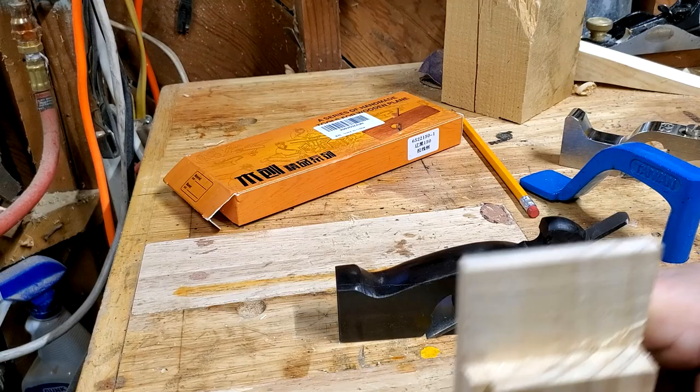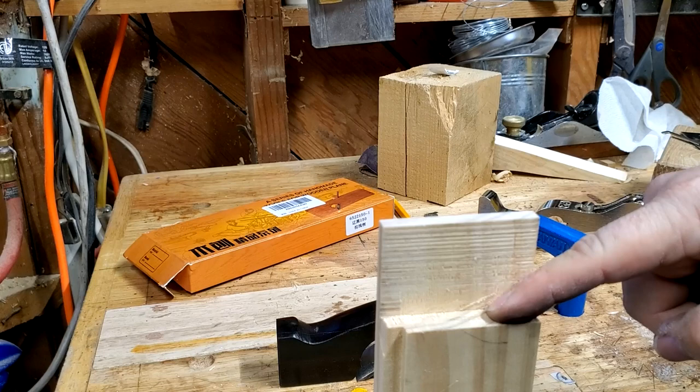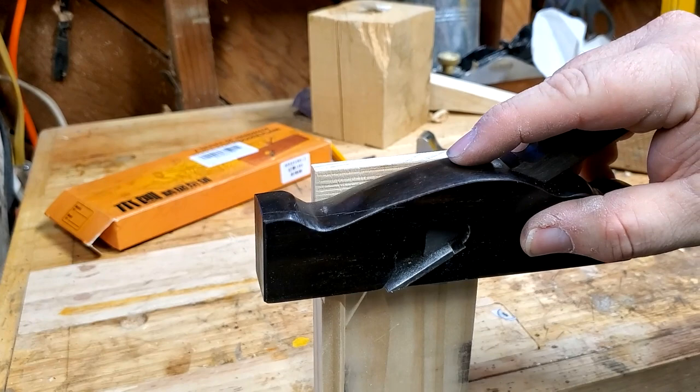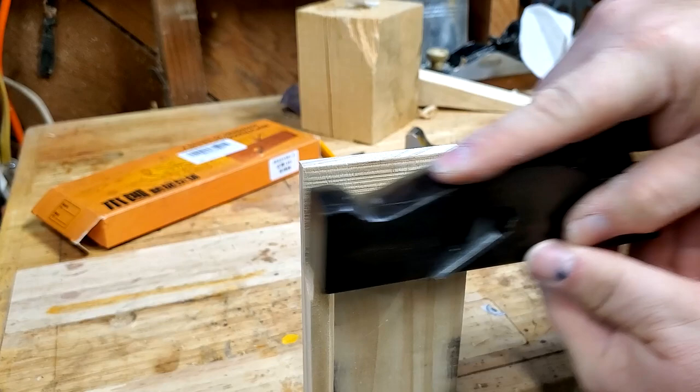I'm going to do some cutting with it. So let's see what a shoulder plane is really for — it's for working on the shoulder, this part right here. If you've hand cut this with a saw, you're going to need to square it off maybe. That's what this does — this will ride against the cheek and square that shoulder.